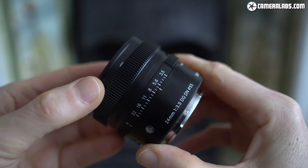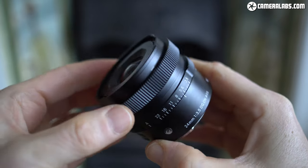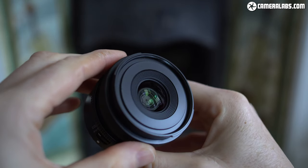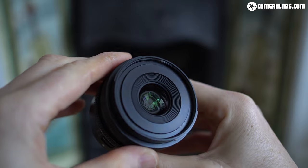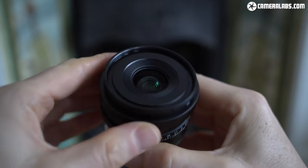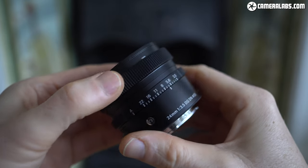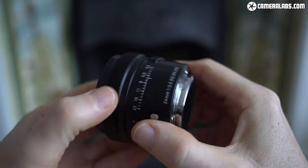Hi, I'm Gordon from Camera Labs and this is my review of the Sigma 24mm f3.5 DGDN, a compact wide-angle prime lens for full-frame mirrorless cameras, available in Sony E and Leica L mounts at a price of $549 or £479.